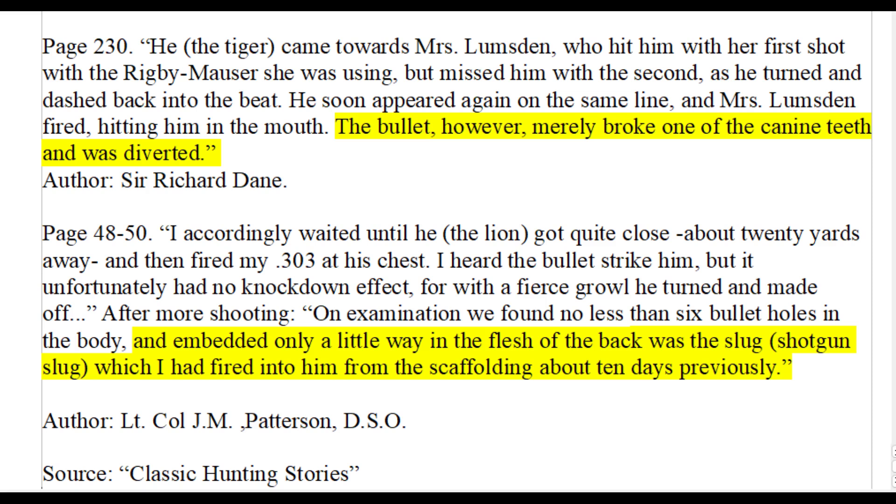The second story also demonstrates that soft lead 12 gauge slugs are not very effective on lions. This lion was shot in the back of the skull — the slug only made a shallow wound and failed to kill it. The author ran into the same lion about 10 days later and used .303 full metal jacket rounds to kill it. This story was first published in 1907, to give you a point of reference.